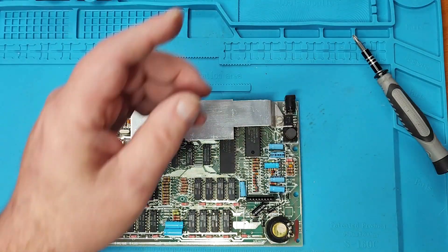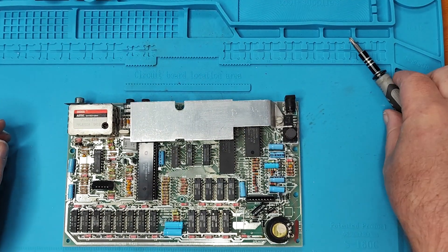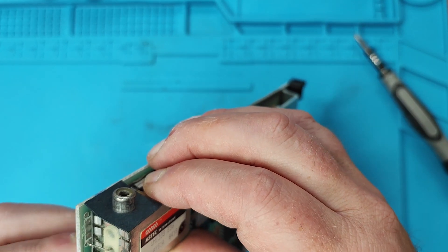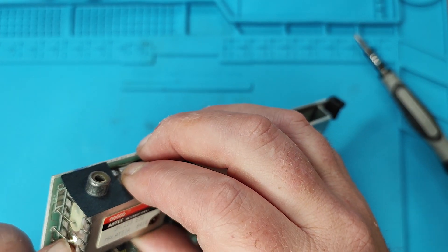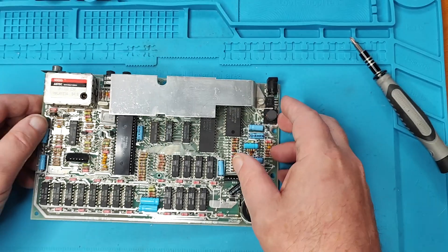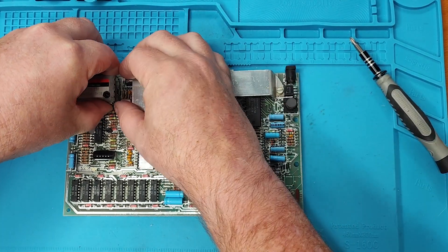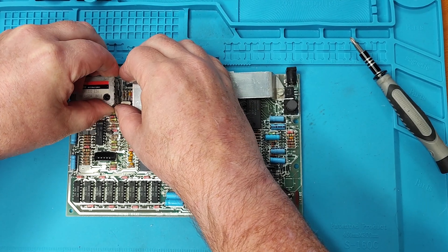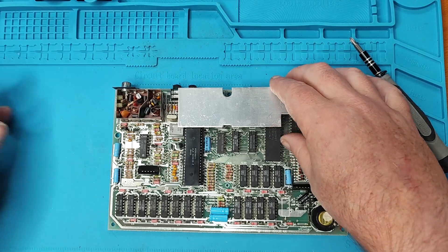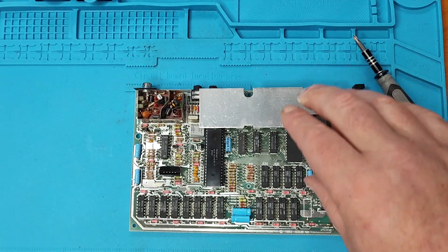Right, all I need to do now is disconnect the five volt supply into the modulator. So if we zoom in...